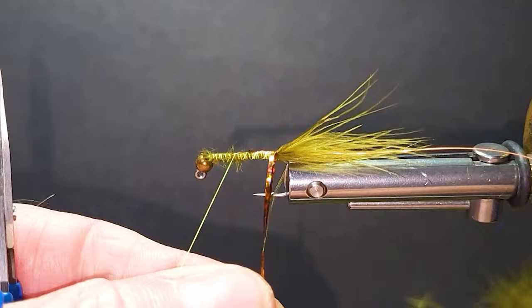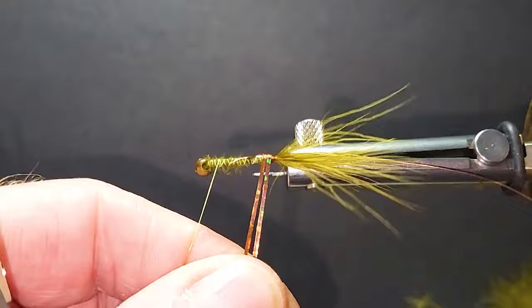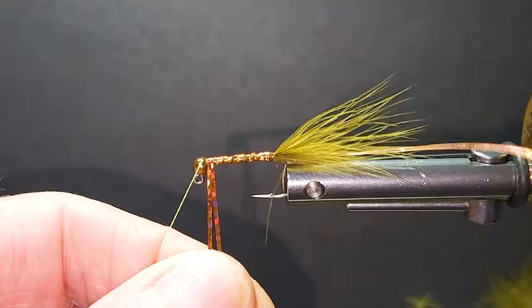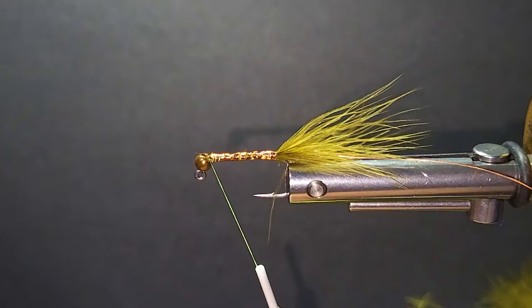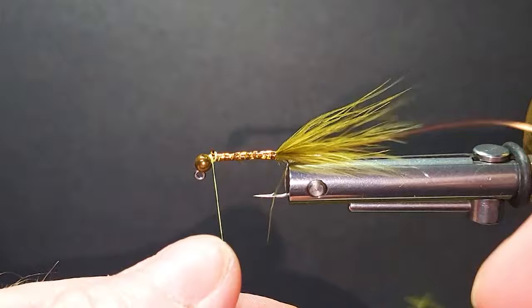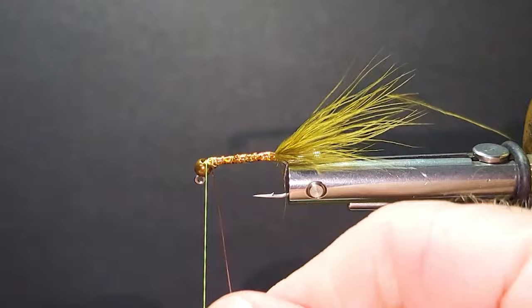Now two strands of magnum flashabou — you can use just the regular flashabou in copper, or the holographic. I like this holographic the way it bounces light; it looks really good. My enticer fly puts the flash underneath my collars so the body doesn't get overpowering — it's there, but it's not a super bright fly.